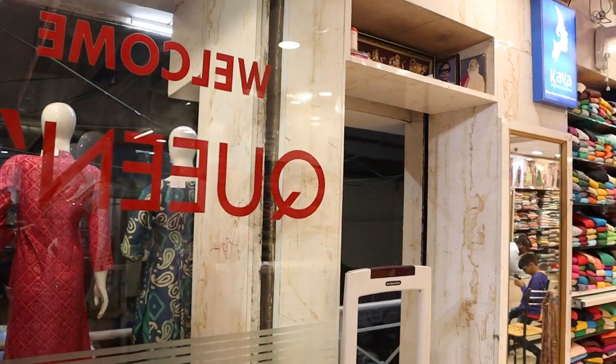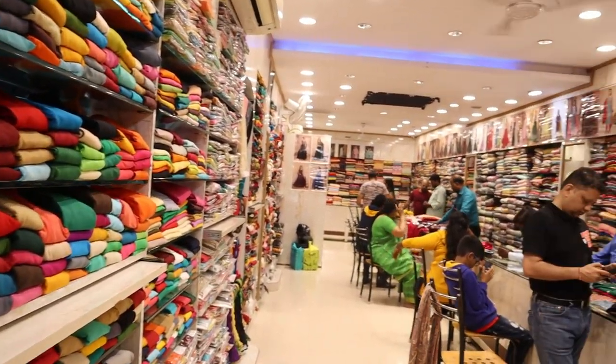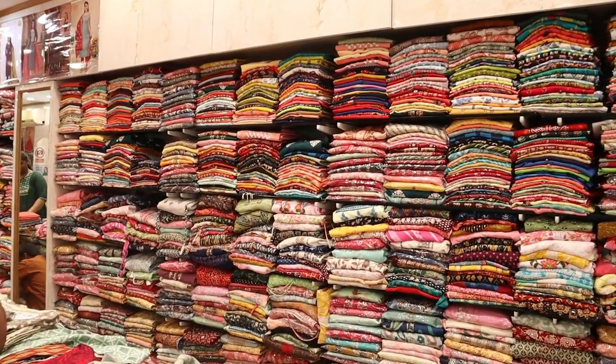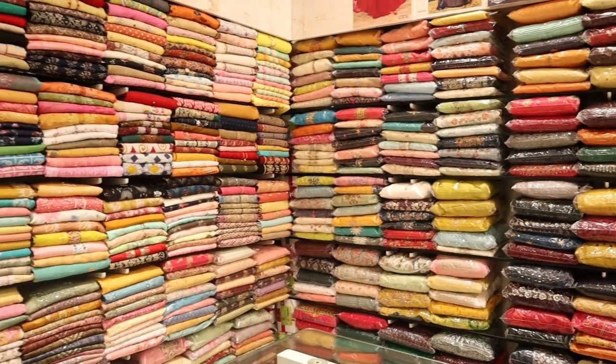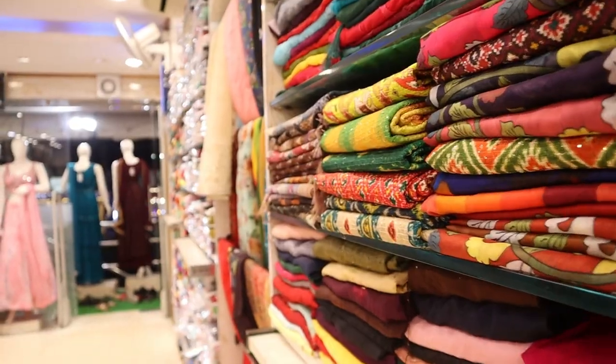All are unique and rare collections. Stitching facility is also available, there is a worldwide courier facility, and a worldwide video call facility. I want to make a video call, I want to provide tailor and dress services, and I want to offer courier.